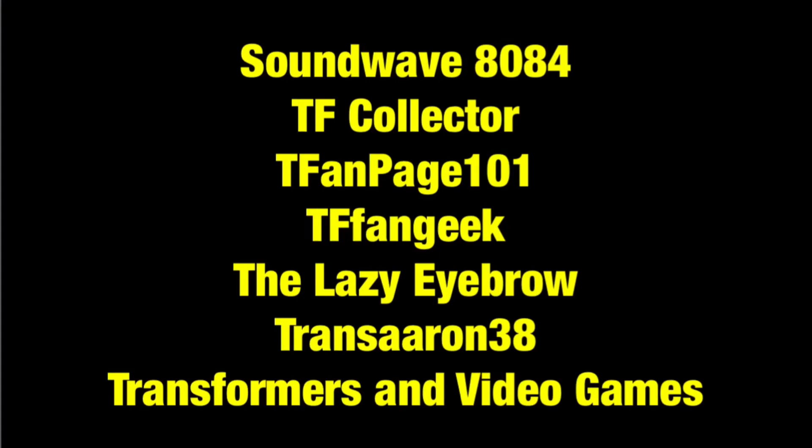Here you'll find a number of Transformers-related playlists from many of the channels I just mentioned, and you can also go to the channel section of the page where you can see and subscribe to as many of them as you like. Thanks again for watching, everyone. Take care.